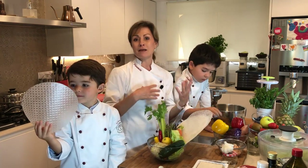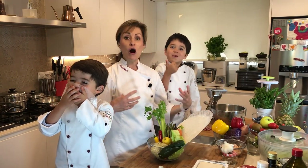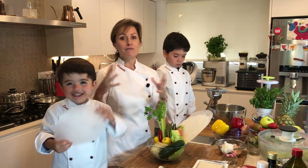Each color means something different. Red — anything that's red, whether it's a red pepper, strawberries, or tomatoes — is really good for the heart and so much more. Just think red, heart. Think green, immune system. Think purple, good for the memory.